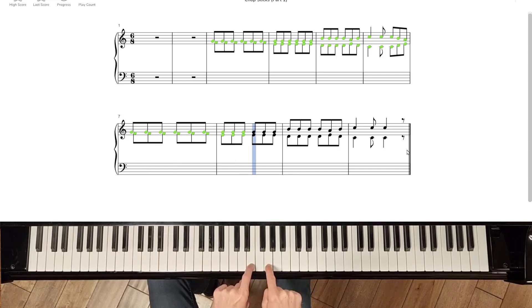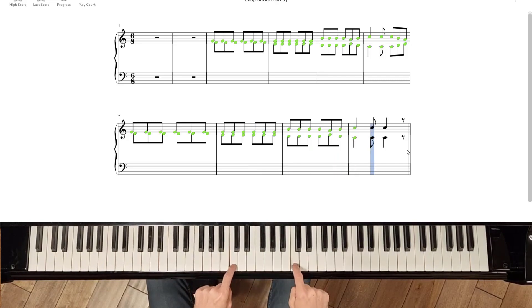One, two, three, four, five, six. One, two, three, four. In, out, out. Twice more.